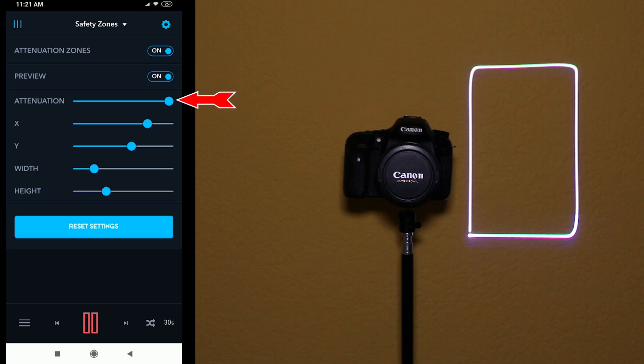The attenuation slider sets the power attenuation within your safety zone. Sliding it all the way to the left sets no attenuation, and all the way to the right sets full attenuation.